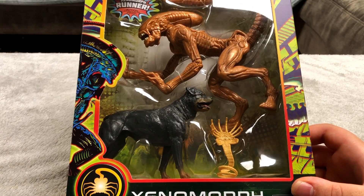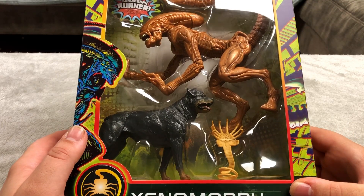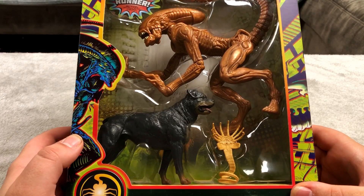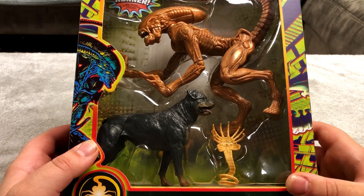I got this at Target for 20 bucks. Whenever I come across a figure where I know where I got it and how much it was I'll tell you, but a lot of these figures I just don't know about, so be prepared for that.